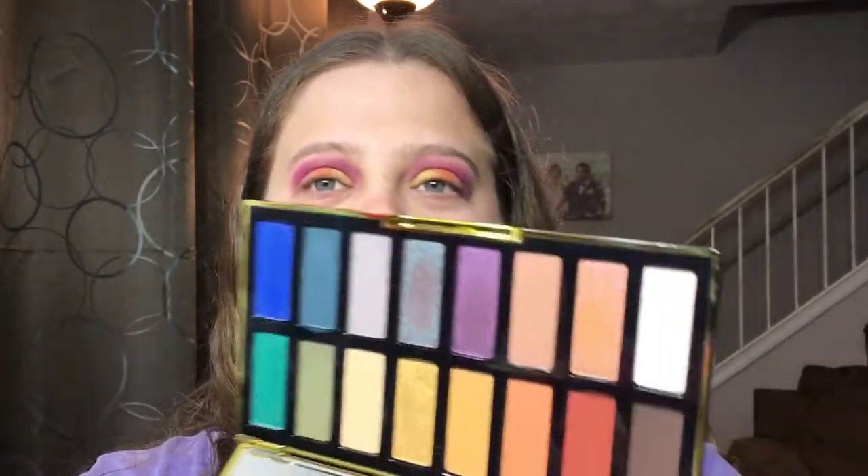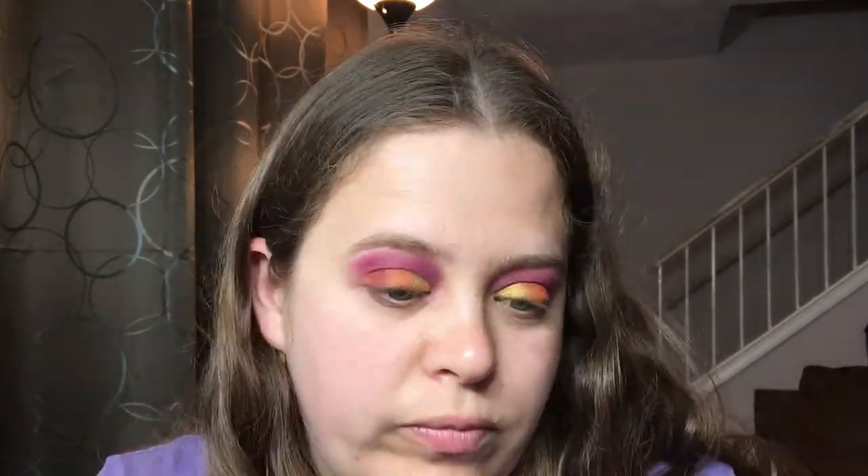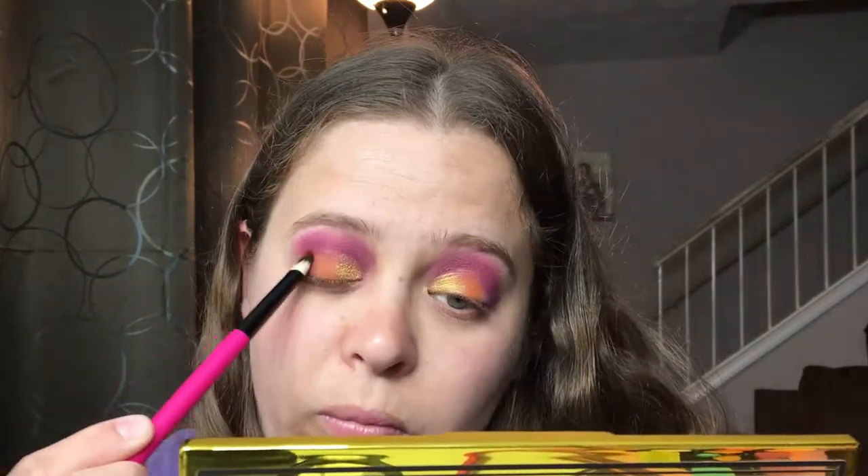Now we're going to go in with Malice, which is this red shade right here, and put that on our outer lid. I know I'm looking a little crazy but hopefully the finished look will be what I see in my mind!